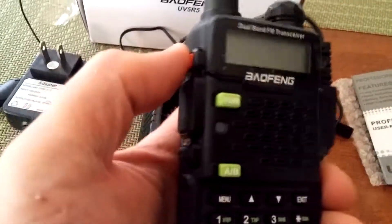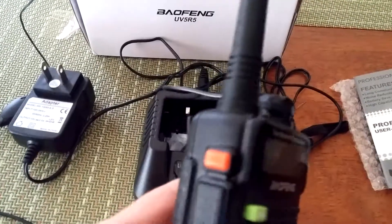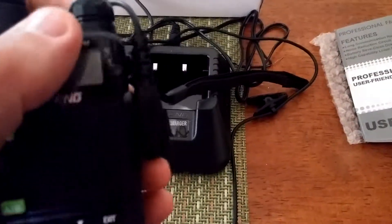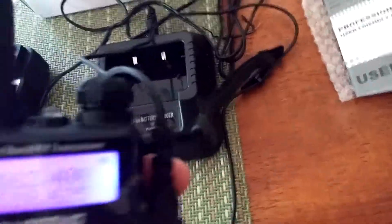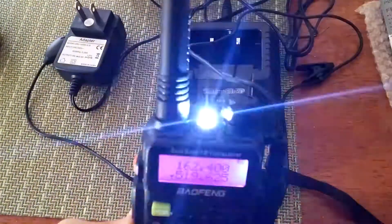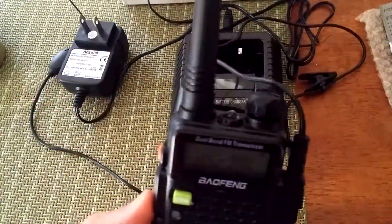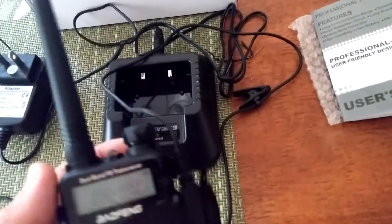You push the talk button here, it has switching between FM and regular. Once it comes on, you can turn on the little light — there's a flasher for emergencies or just as a flashlight. It's a really bright little LED. Very nice little unit.